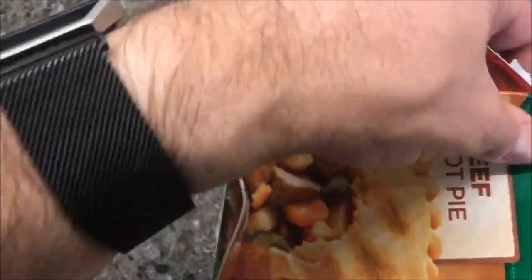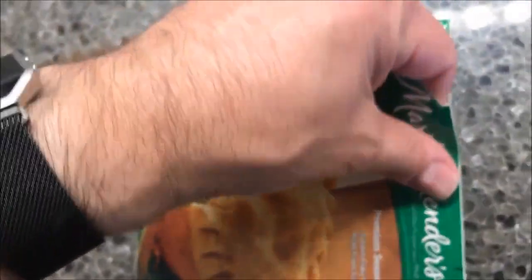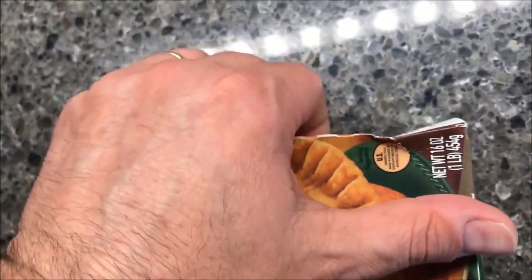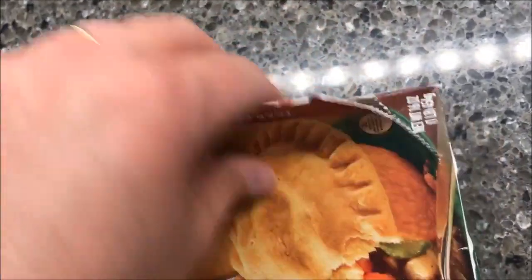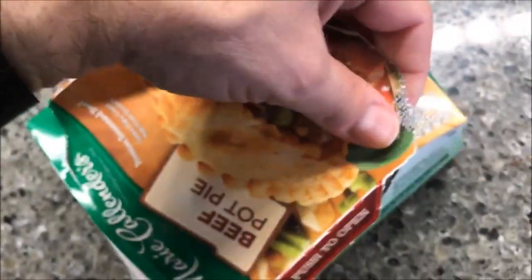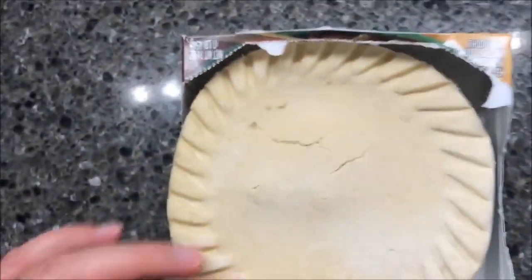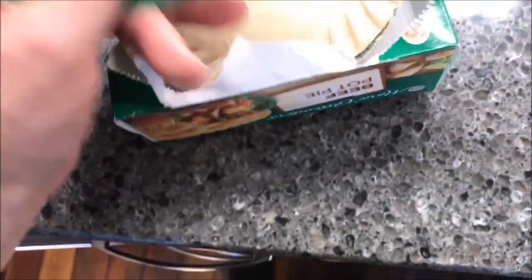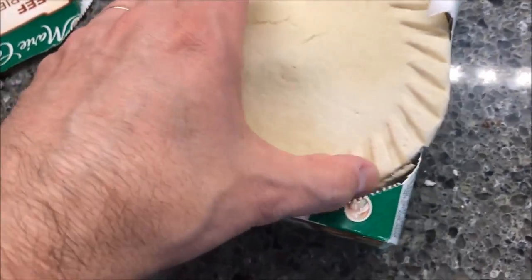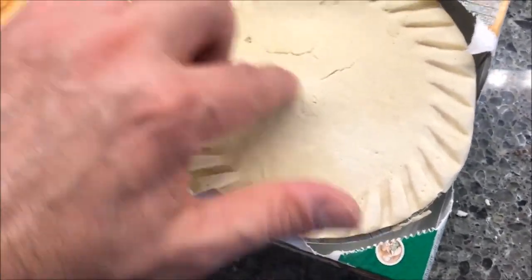It's a pretty good sized pie — very heavy. At one time I would have eaten this whole thing without a second thought, but I try to limit it a little bit nowadays. I mean, if you do eat the whole thing, I just can't do it anymore. Here it is — that's a big pie. I'm going to cut a slit in it, get it in the microwave, and I'll be right back.